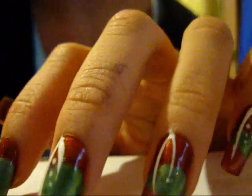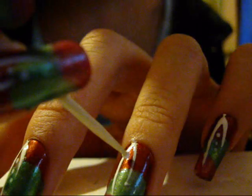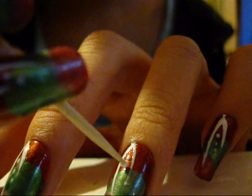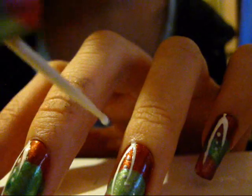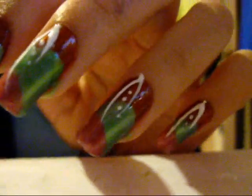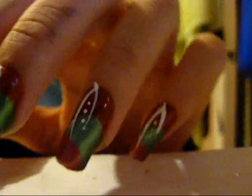And that's it — it's insanely simple. You actually don't need to do the white part; I just think it holds it together better.